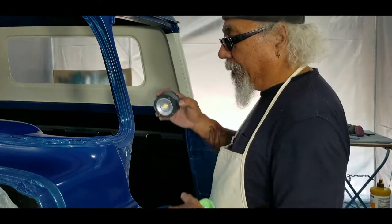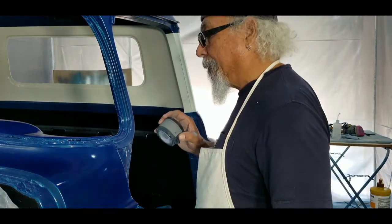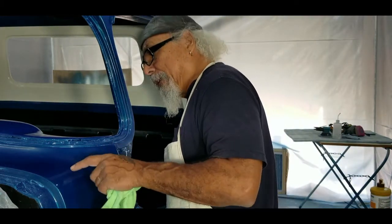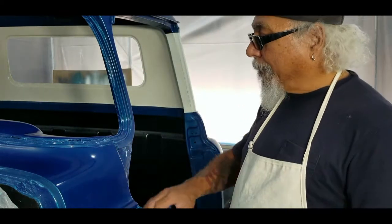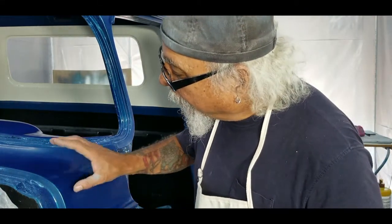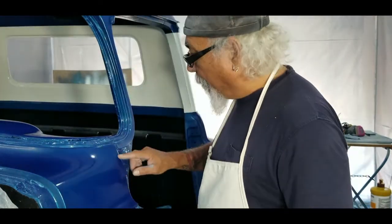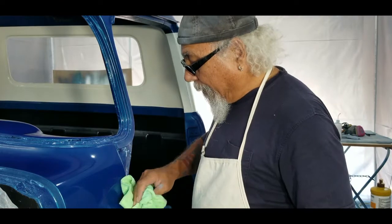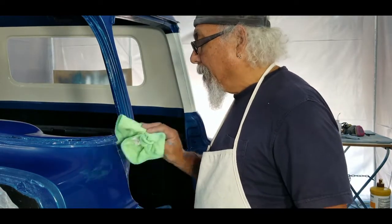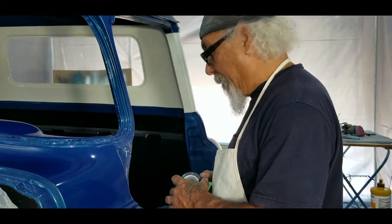I don't know if you can see that, but it really popped where I put the line. It's really hard to see but it polished out real quick. The things I don't have to worry about as much — I still gotta be careful around the edges so you don't burn them — but it's a little bit easier because it's orbital, so it doesn't give you that spinning force on it.